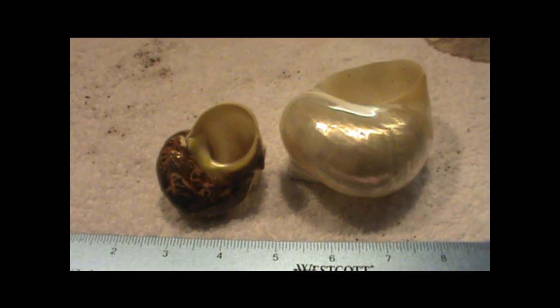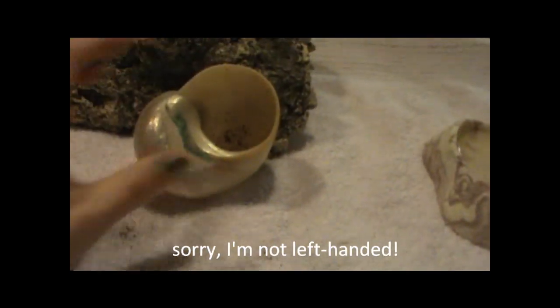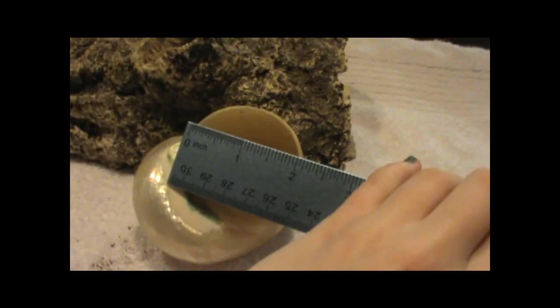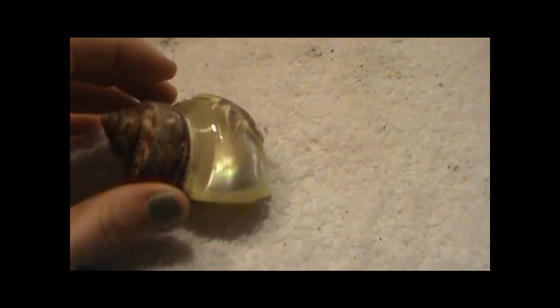Once you know the type of shell you're looking for, you have to know the size. What you're going to do is measure the widest part of the mouth of your shell. This shell's widest part is an inch; this other shell is about two inches. You're going to want to measure the shell your hermit crab is currently in, and then buy shells that have an equal or slightly larger opening — maybe about half an inch bigger, depending on the size of your crab.